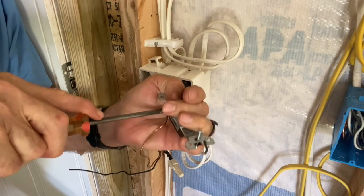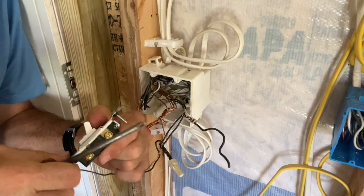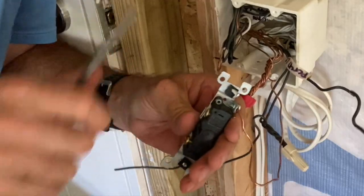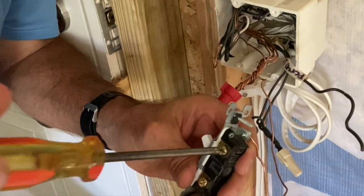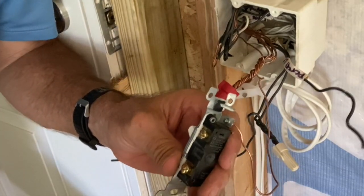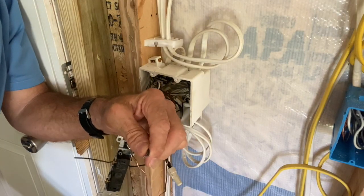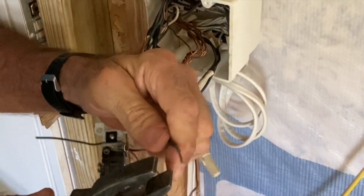Grounds first, off last — like we talked about. Now, a lot of people try to backstab — backstabbing is a bad idea. Do not backstab, because sometimes they don't sit right. I have all my guys always put the screws underneath the wires.